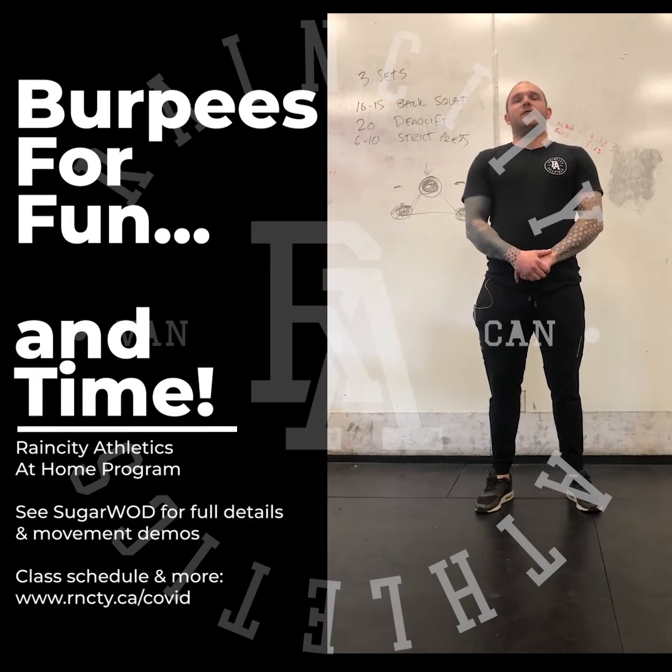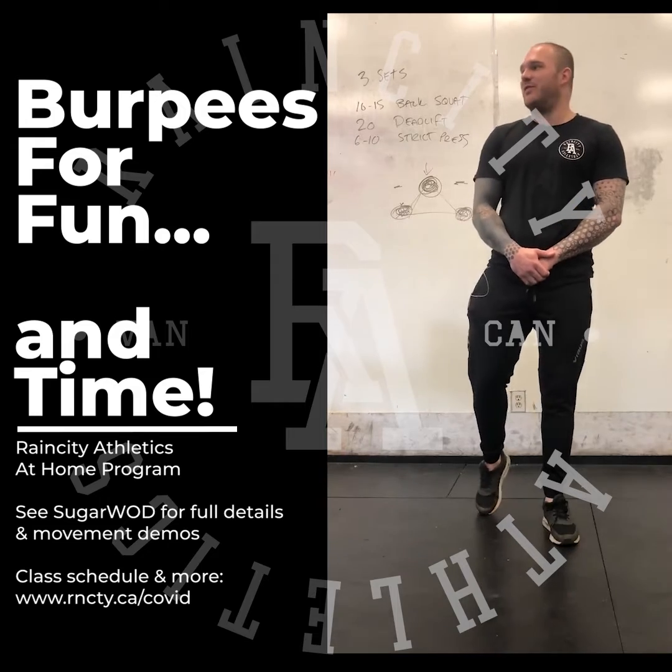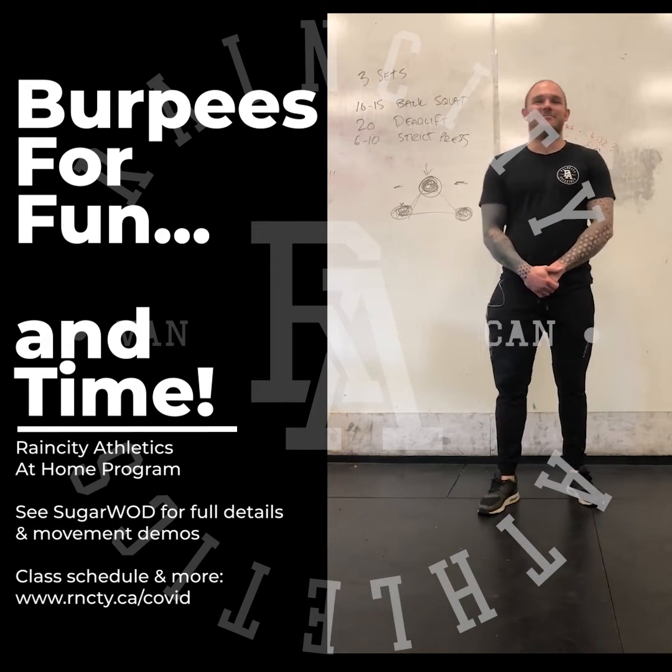Hey guys, I'm going to go over your warm-up for today, May 8th. The workout today is called Burpees for Fun and Time. I hope you like it.